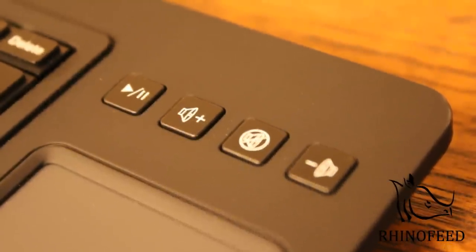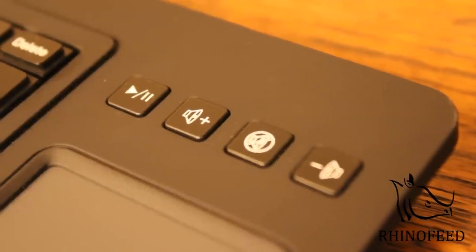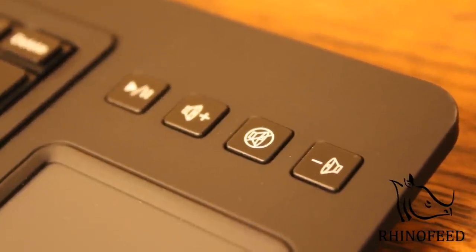This keyboard doesn't include fast forward and reverse, but if you're using VLC, there's a keyboard shortcut for that. On the Mac, you do Control, Command, and the left and right arrow keys, and on Windows, you use Shift and the left and right arrow keys.